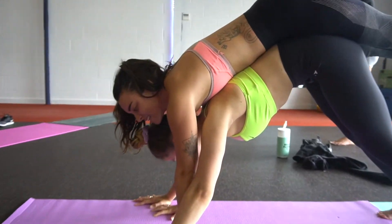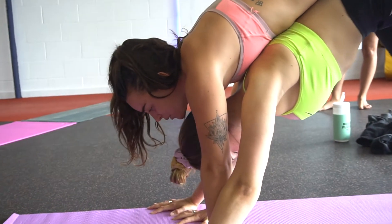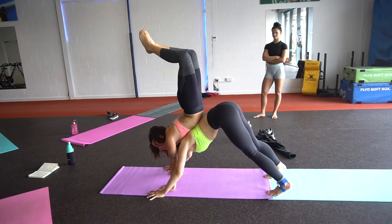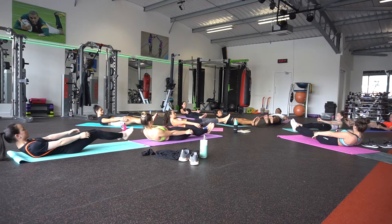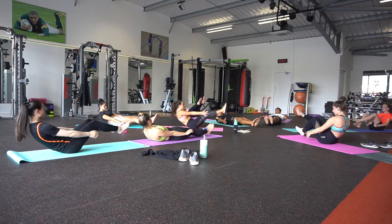Make sure that your hands are nice and planted into the ground. Then begin to bring the feet up and arch. Even if you just get to feel that — it's strong, it's a strong backbone.